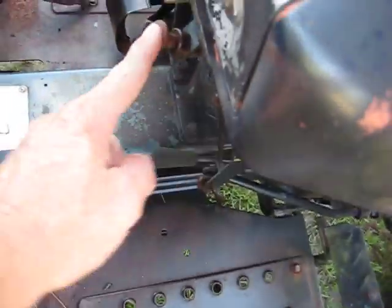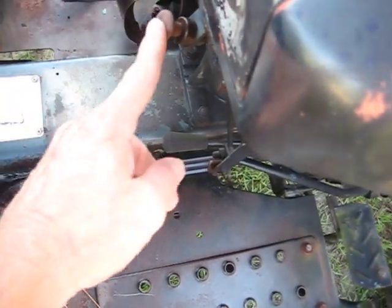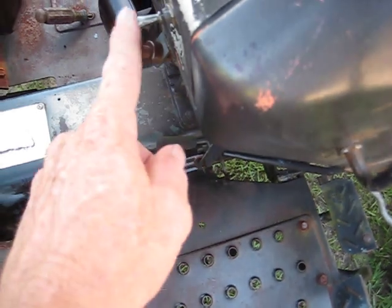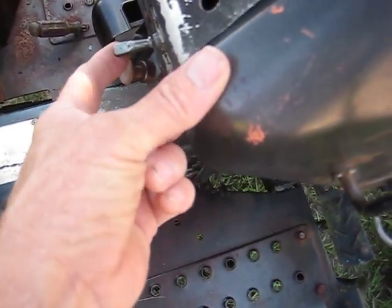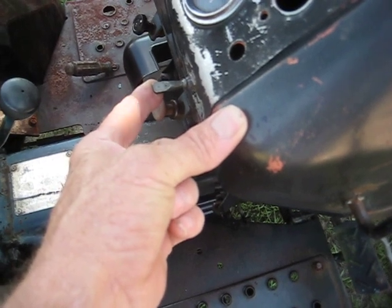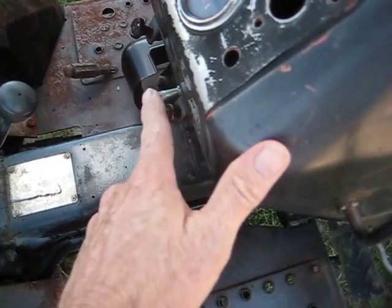I just got this freed up — it was stuck. This is just to shut it off, to turn the thing off. It's a two-way switch: up is for the glow plugs and down starts it.